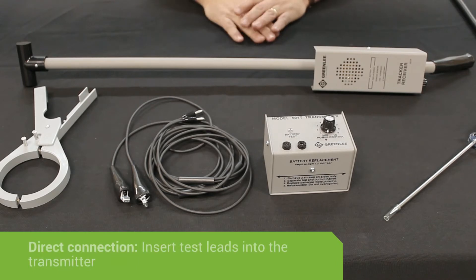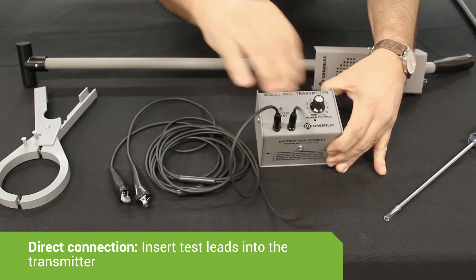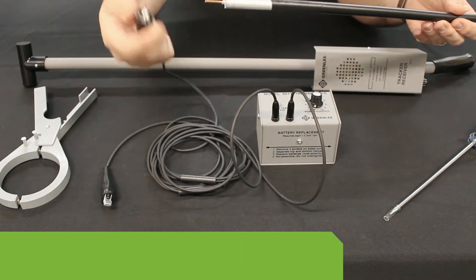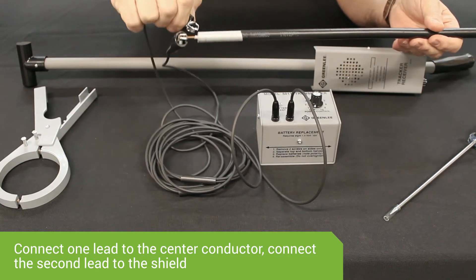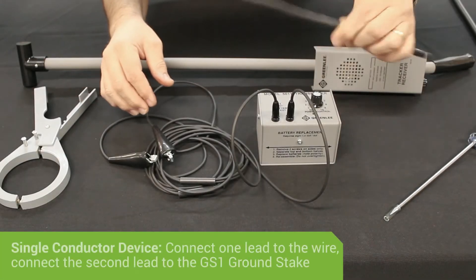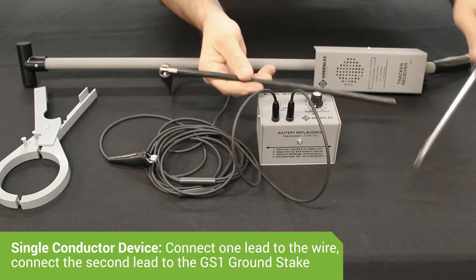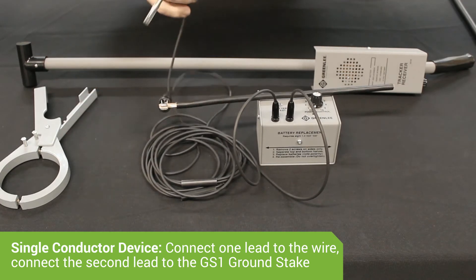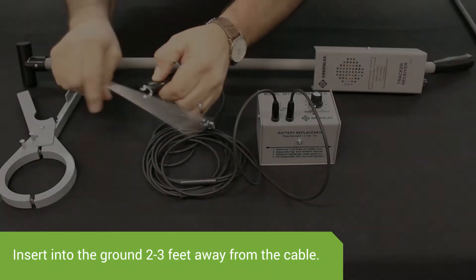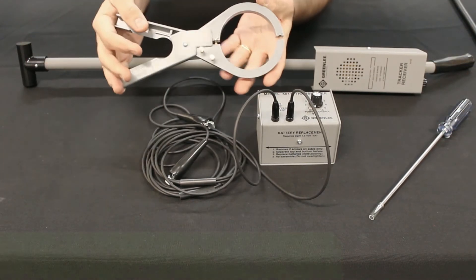There are three ways to connect to a cable with the 501 Tracker. The first method is by direct connection. Put the CS1 test lead into the 501T transmitter. As is the case with a coax cable, take one alligator clip and connect it to the center conductor, and take the other alligator clip and connect it to the shield. If it is a single conductor device such as an electrical wire, connect one lead to the wire, connect the other lead to the GS1 ground stake, and insert the ground stake into the ground two to three feet away from where the cable is buried. The second method of inducing signal onto the cable is using the IC1 inductive clamp.